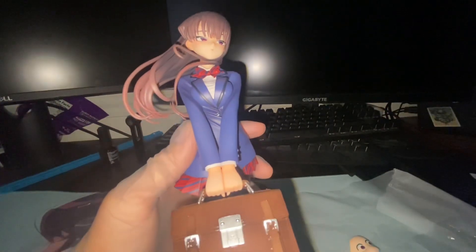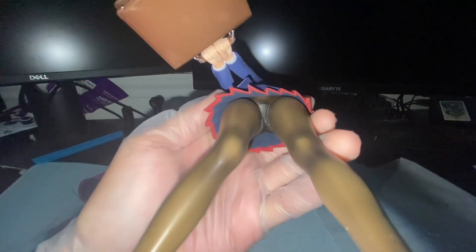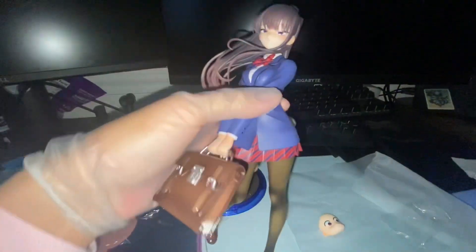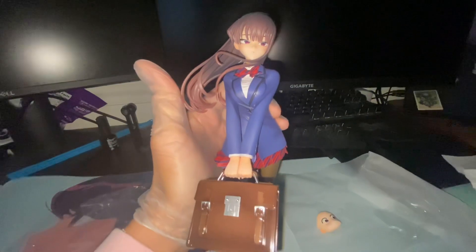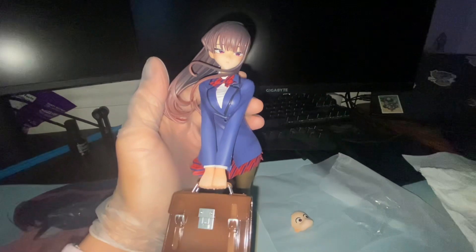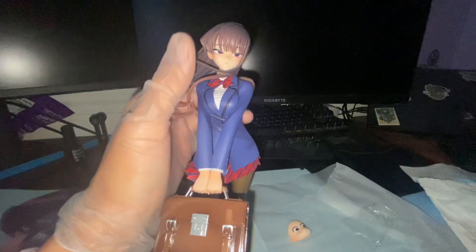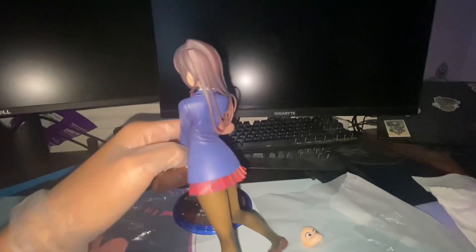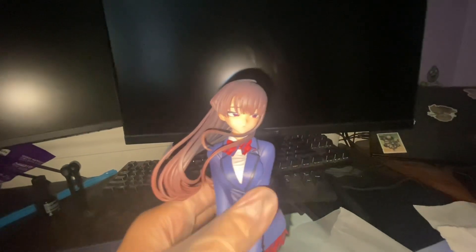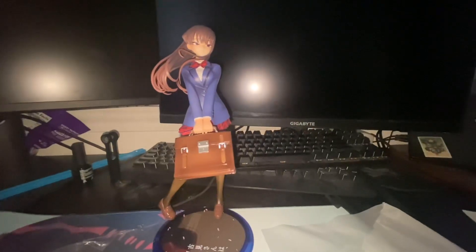I know some of you perverts just come here for this shot, so there you go — there's the fan service for the episode. Here it is with flash, by the way — the colors are so much better on camera. Here's the back, and you can see the hair looks a lot more purple with the flash on. All right, let's just put her back on the stand, and that's all for this video — goodbye.